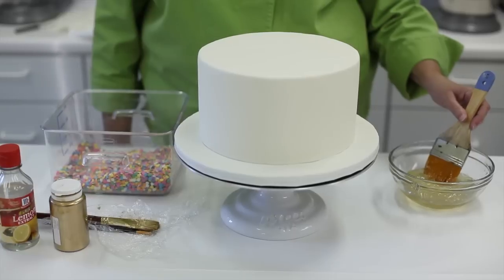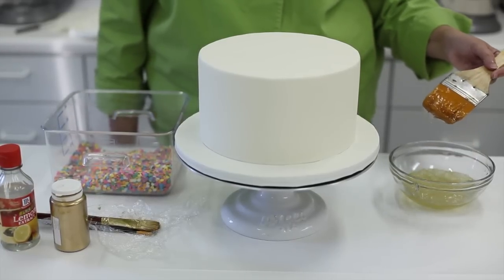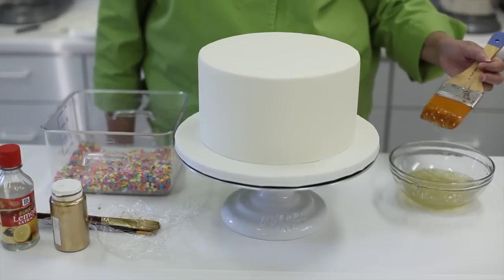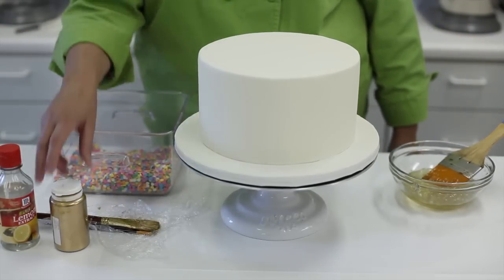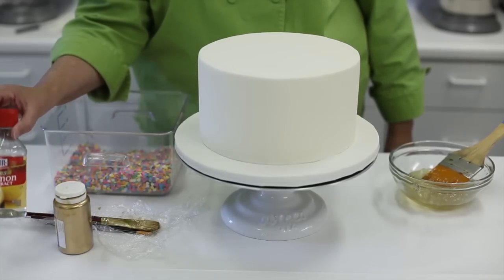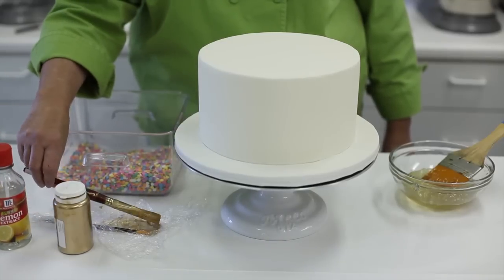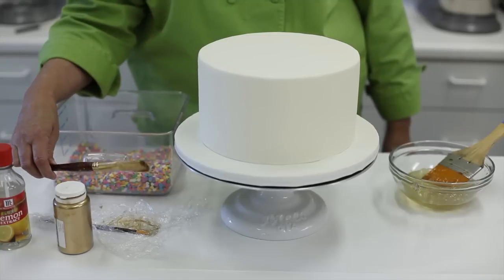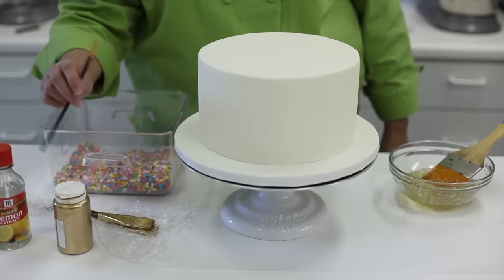Here's what you'll need: piping gel, which I'm going to apply with a painter's brush — a large flat artist brush. You'll need candy sequins, the gold dust of your choice, and McCormick's lemon extract or any sort of lemon extract. Also for painting, I'm going to use a flat brush and a round brush as well.